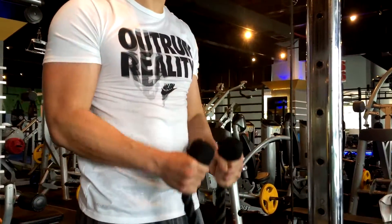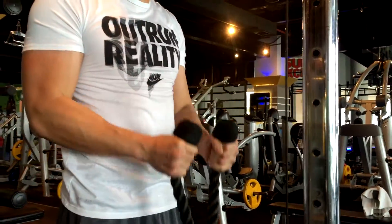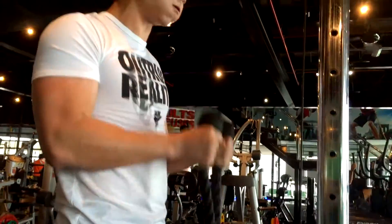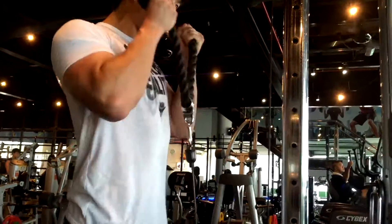Pull the weight all the way up and squeeze the biceps as hard as you can. And as you release the weight down, make sure you're stretching and controlling that weight with your biceps as well.